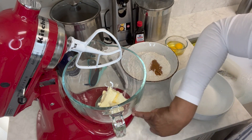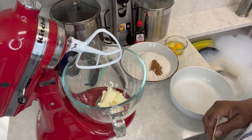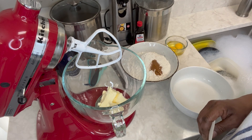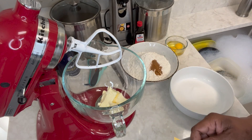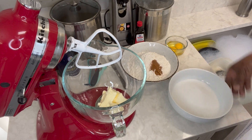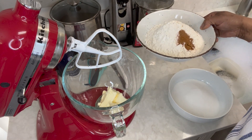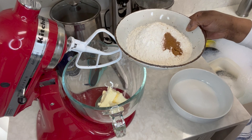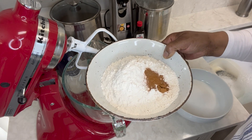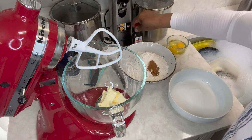We have two sticks of very soft unsalted butter. Anytime I bake and say softened butter, it's unsalted — I don't buy salted butter unless a recipe specifically calls for it. I have one and one-fourth cups of granulated sugar, two large eggs, and three cups of all-purpose flour. In the flour I put a half teaspoon of baking soda, a half teaspoon of salt, a quarter teaspoon of nutmeg, and a quarter teaspoon of cinnamon.